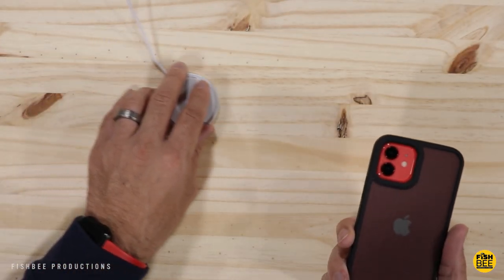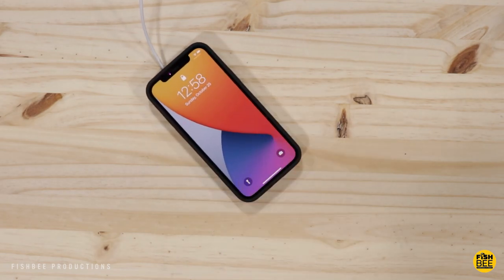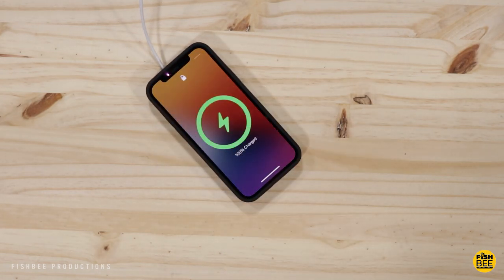Now let's see if it charges. And of course it works with the MagSafe wireless charger.